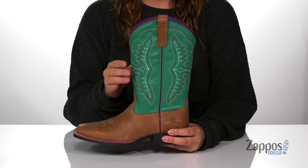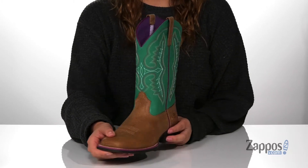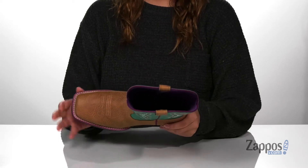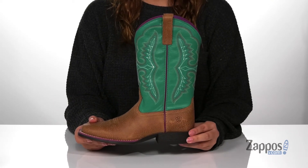I absolutely love that color going up the shaft, as well as the different color threading and that sweet design. These do feature a square toe silhouette, and at the back is a heel that's gonna give them a small boost in height.